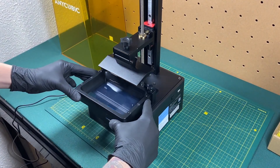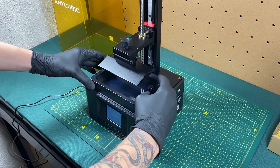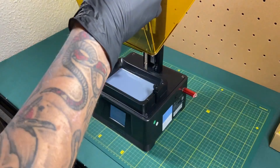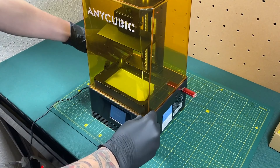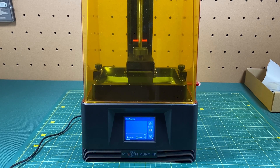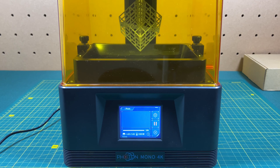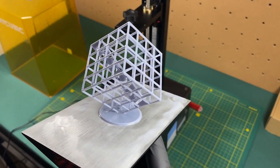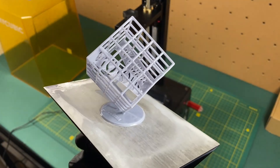The Photon Mono 4K is a popular and reliable resin 3D printer that's suitable for various applications. With a printing speed of about 50 millimeters per hour and costing less than $200, this is the perfect resin 3D printer for beginners. Its high resolution screen and user-friendly interface make it accessible for beginners. If you are looking for a dependable and cost-effective option without compromising print quality, the Photon Mono 4K is a solid choice.